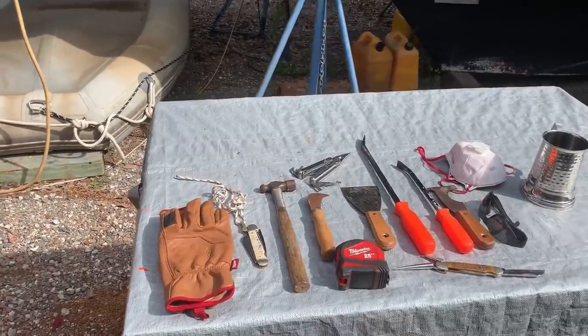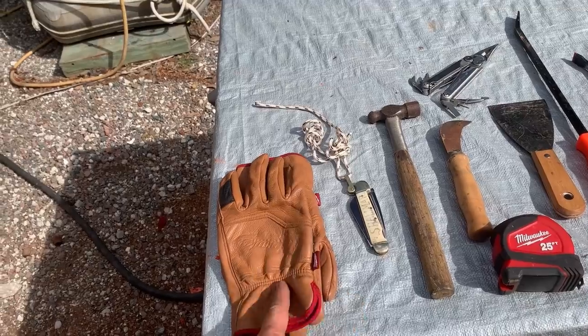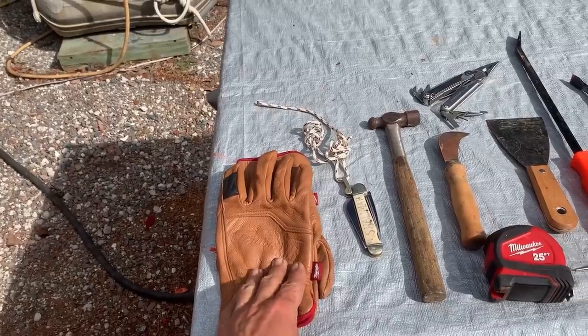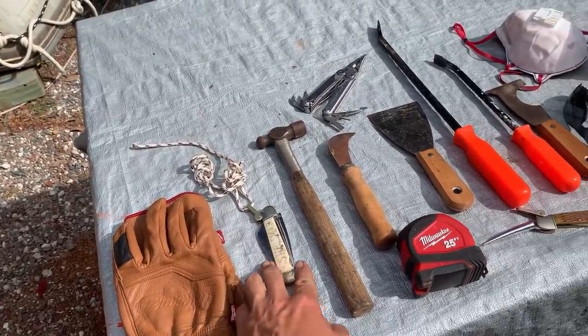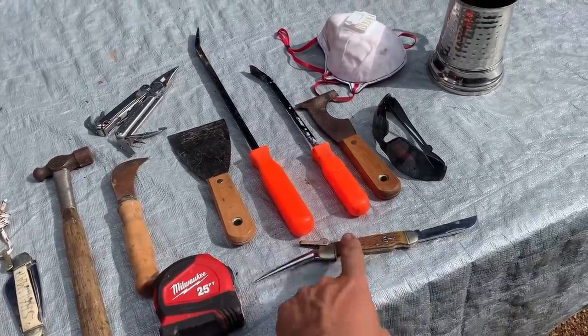He wants me to go over and survey it, so I'm going to show you how to do that. If you are ever looking at a free boat, what to look for, what are good signs and what are bad signs, and if it's worth it to you. Things you're going to need: a pair of gloves — very important, there might be splinters, screws, nails poking out, or spiders. Then you're going to need a marlin spike — your number one rot-finding tool.